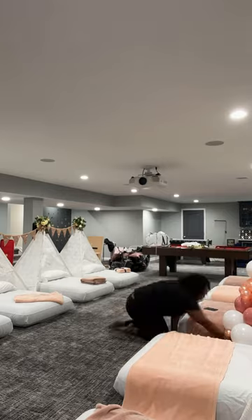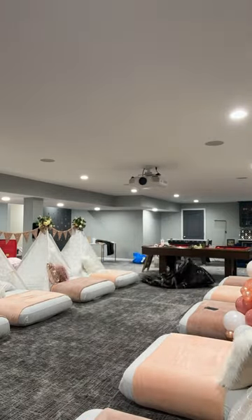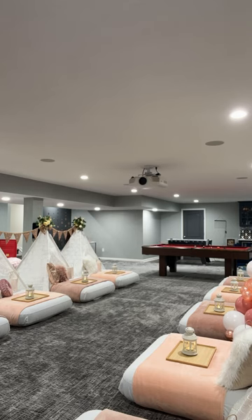Next, I put the sheets on my mattress. Then I tuck all my blankets very nicely. Then I add my pillows, my balloons, the bed trays, the lanterns, and the party favors.